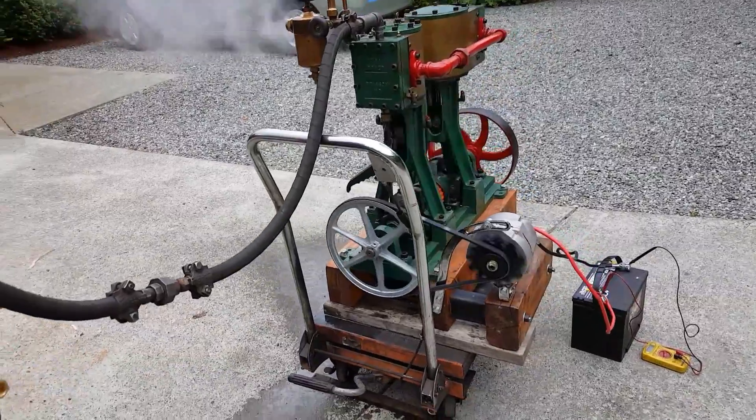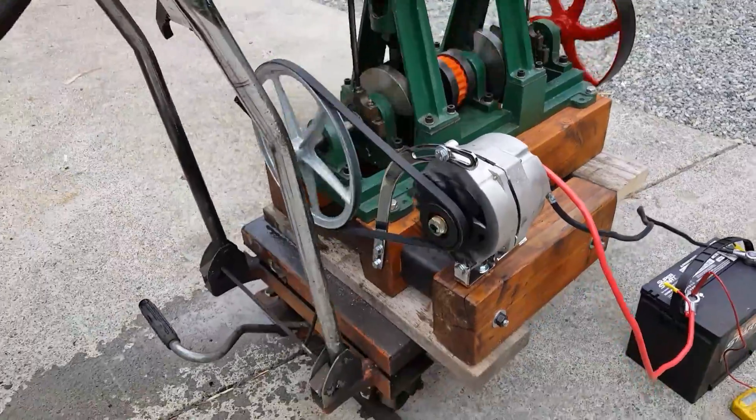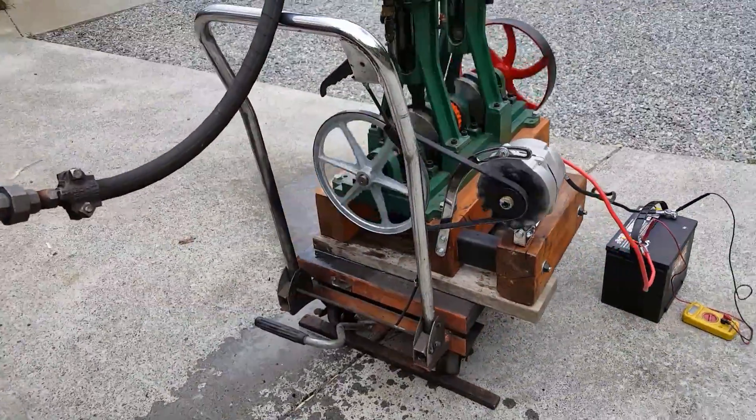The engine is turning about 200 RPM, but at the alternator it's turning over 1,000. There's a 12 inch V-belt pulley on there.